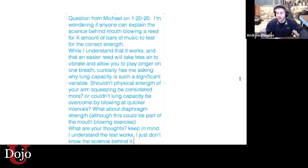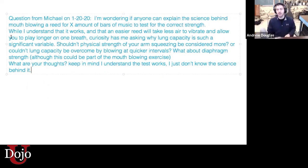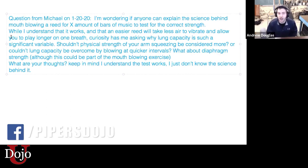This is a follow-up from last week, which is a hot topic right now around the dojo. Michael is wondering if anyone can explain the science behind what we talked about two weeks ago, when we were talking about mouth blowing a reed for 16 beats of music to test for the correct strength.